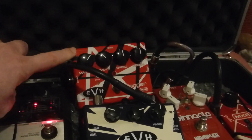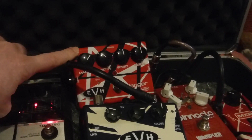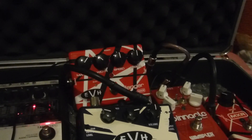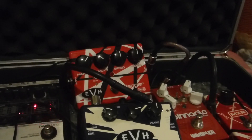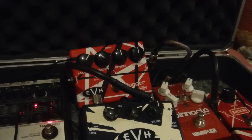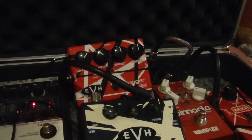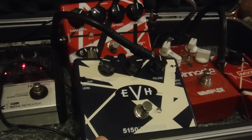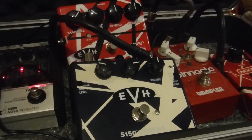From there we're going into the VVH flanger, which runs at 18 volts. At the moment I'm running on batteries — I've got a couple of Duracells in for that. I'm hoping to get an 18 volt adapter soon because it is very greedy on power. Then from there we're going into the EVH chorus, which I spoke about recently.